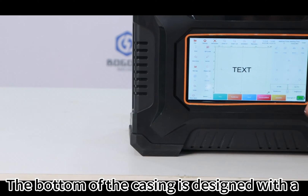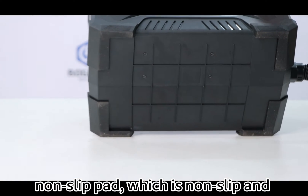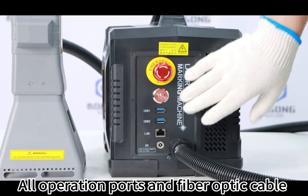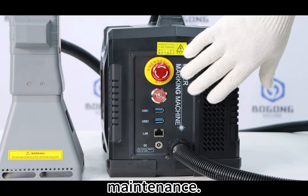The bottom of the casing is designed with a non-slip pad, which is non-slip and wear resistant. All operation ports and fiber optic cable outlets are on the same side for easy maintenance.